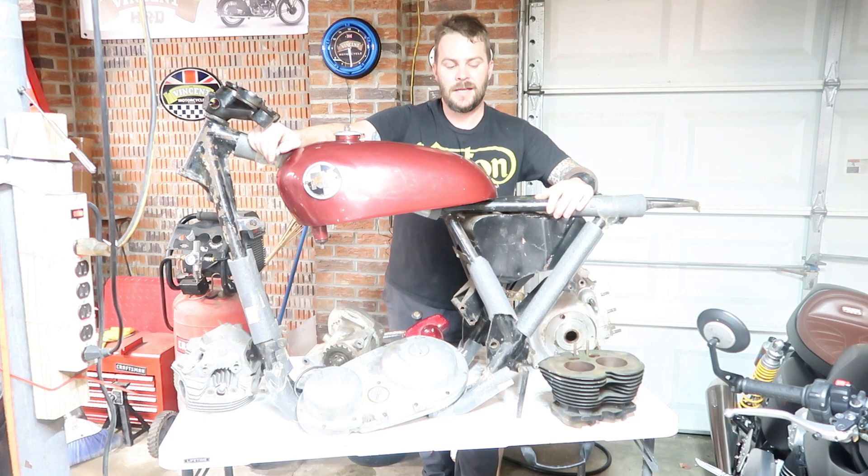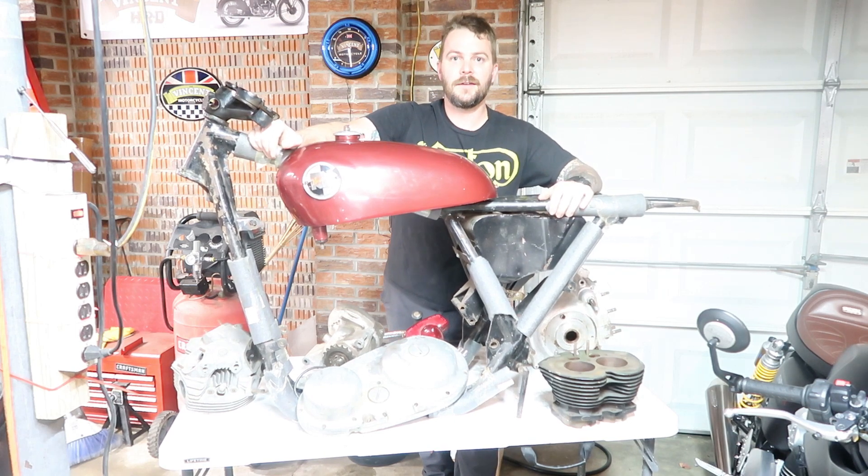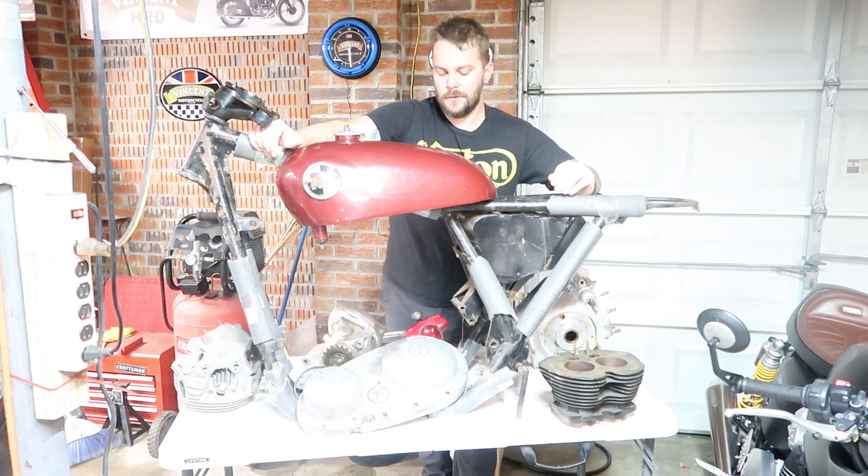Since this will never be a numbers-matching bike with the correct frame numbers, I'm just going to build it the way I want to. I'm going to do it as a high pipe because I like the way the high-pipe Commandos look, even though the frame isn't technically correct for the high pipe. At the end of the day, it's my bike — I'm not here to win any concours shows. Bikes are made to have fun with. I want to ride it, enjoy it, and make it the P11 that I want it to be.